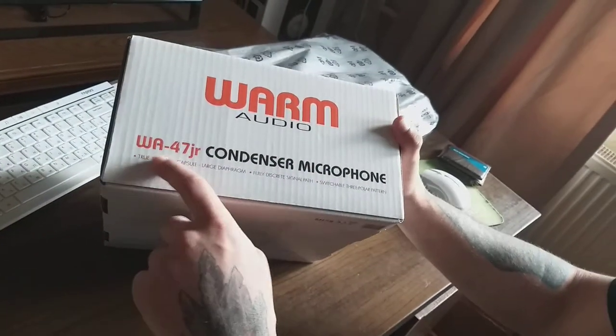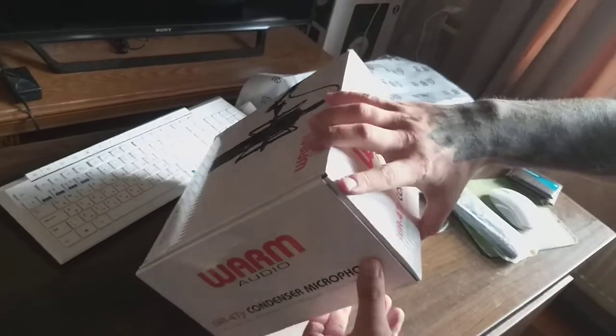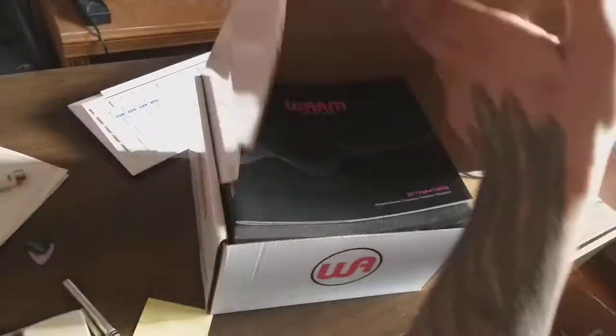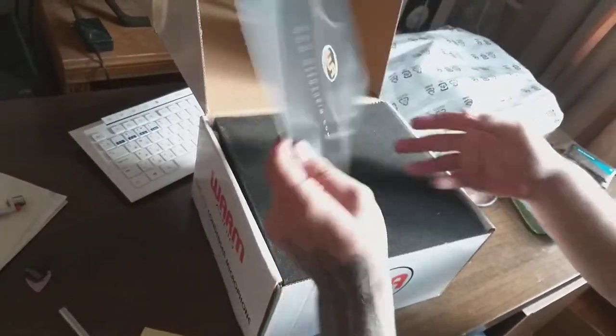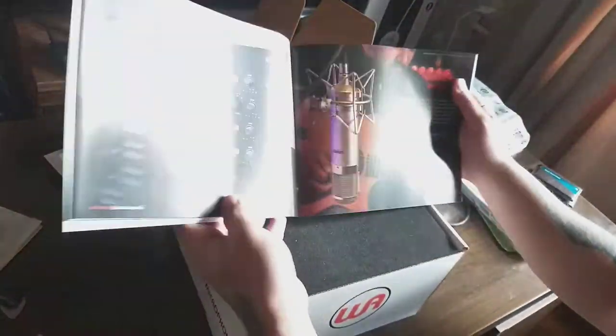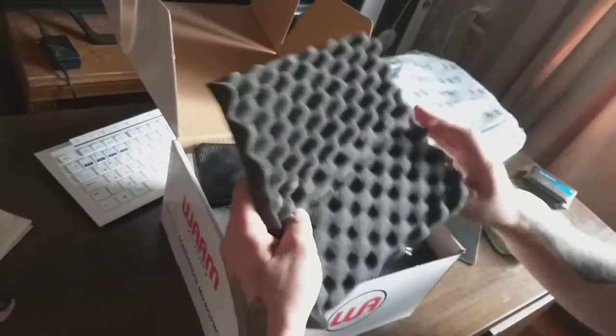You can see: Warm Audio WA-47 Jr condenser microphone. Okay, so here's the unpacking — first time look, I'm really unpacking right now in front of you. We got a nice manual here, okay, with their stuff — that's very cool.